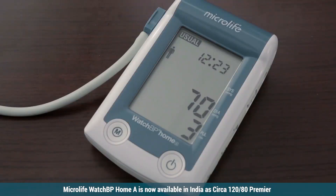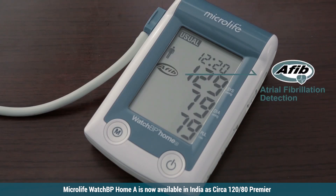WatchBP Home A screens for atrial fibrillation during blood pressure measurement. The AFib icon will flash when the device detects AFib.